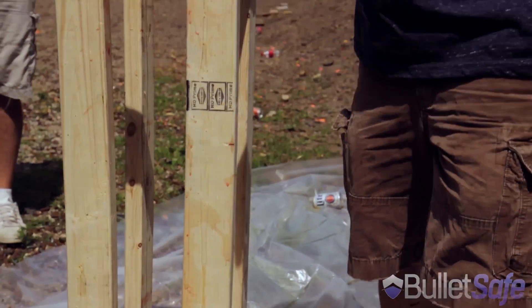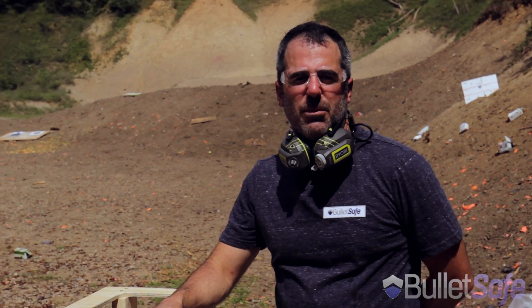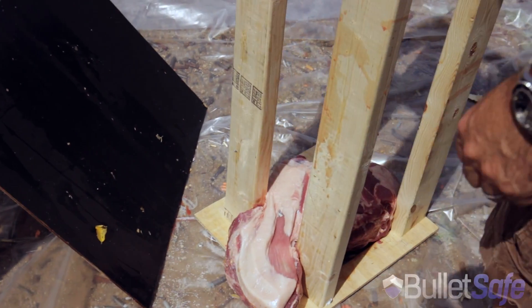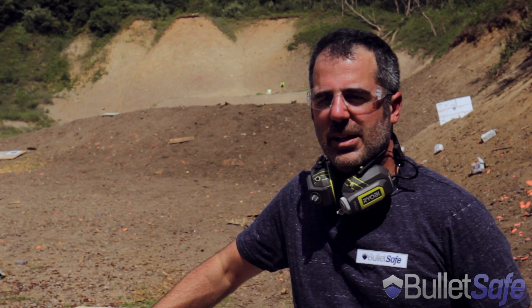So there you go, people — that's what that will do to your flesh. I don't think there's a surgeon alive that could put that back together. So if you want to be safe from bullets, I suggest a bulletproof vest — it's a lot more effective than just added flesh. Thanks for watching. I'm Tom from BulletSafe. Our vests are available at bulletsafe.com and at over 200 retailers nationwide.